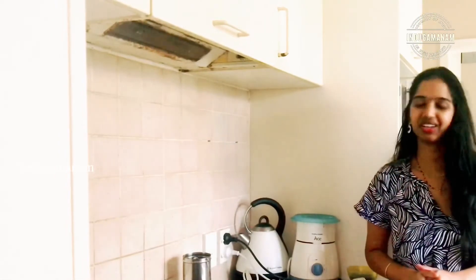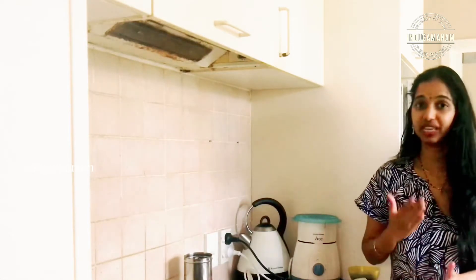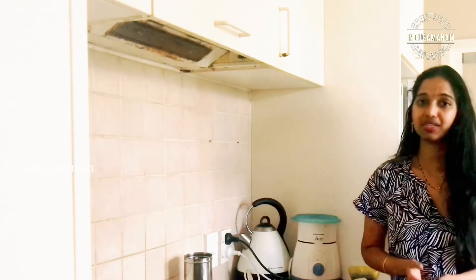Hello everyone! I am very excited. My name is Hindu. Welcome to my channel, Indugamunam — Journey of Hindu in New Zealand. In this video, I will show you the recipe in Punjabi style.